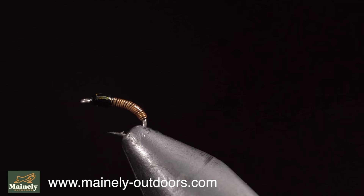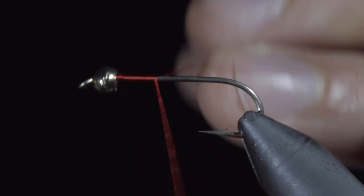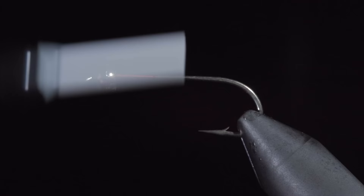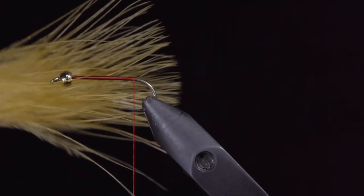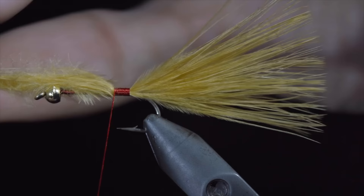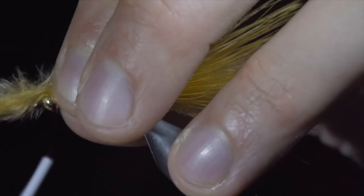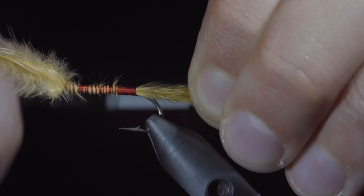This is a fly that's very popular in my home waters but relatively unknown everywhere else. We'll start this pattern by grabbing some red UTC and securing it to our hook shank. Snip the excess free and continue wrapping your thread to the bend of the hook. We will then grab some ginger marabou, securing it tightly to the back of the fly. In order to build up the body, we'll fold over the marabou, wrap our thread forward, and then fold the marabou back towards the bead, securing it in place. Further secure the marabou to your hook shank. Snip the excess free.